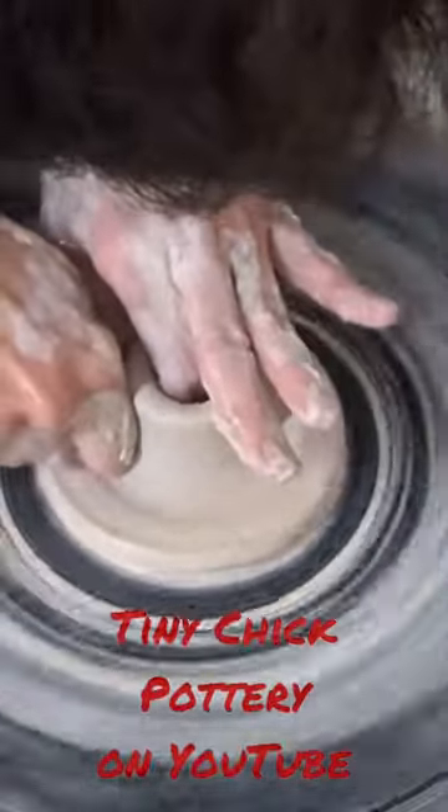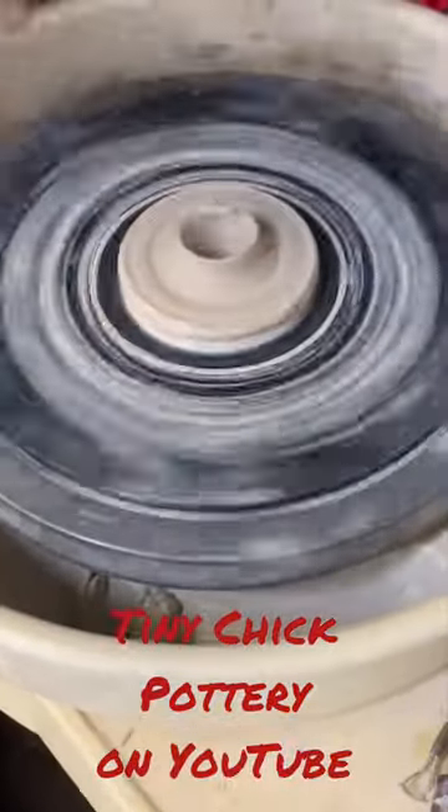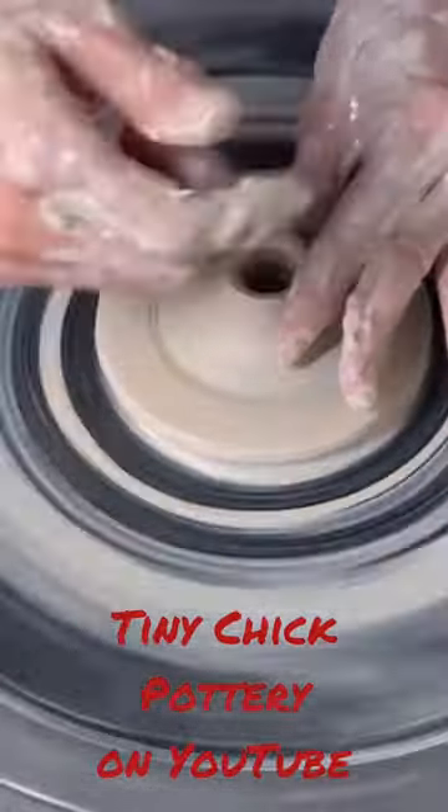Then I pull up that center part just like you would a pot. I pull it up from the center, and sometimes I rip it off because I make a mistake.